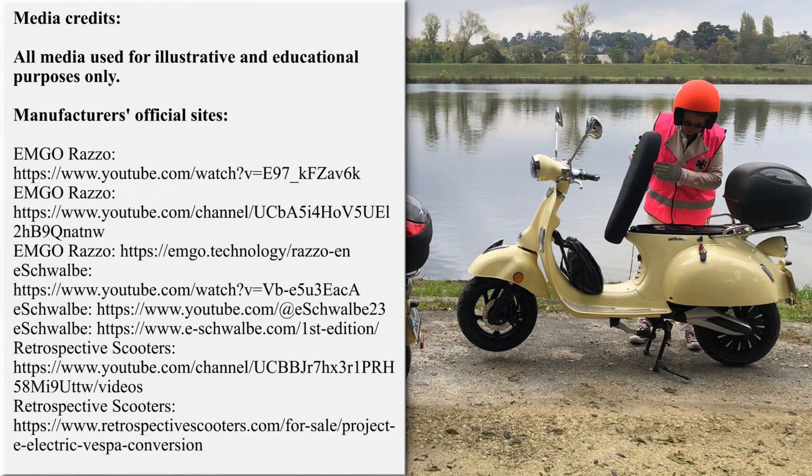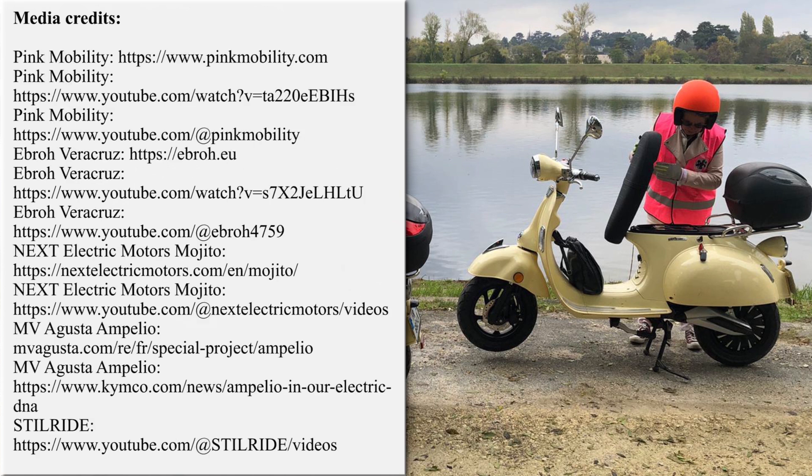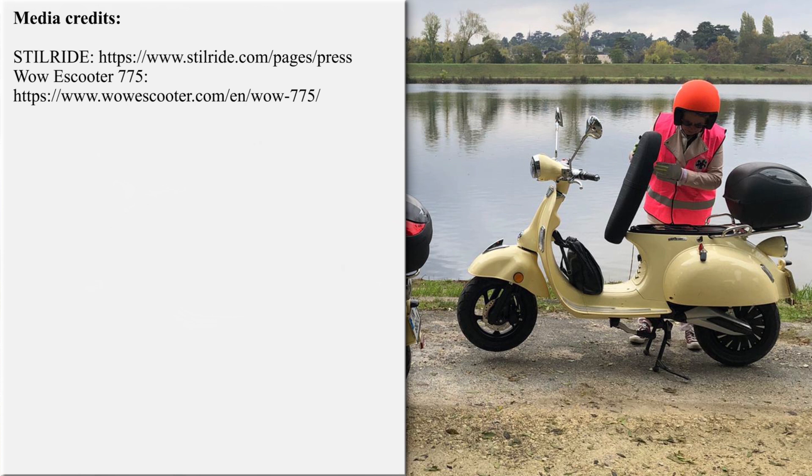Our team is working hard on bringing the latest and greatest news from the world of electric two-wheelers. If you'd like to support our efforts, please subscribe for further updates and feel free to share our work with your friends or request new overviews in the comment section below. Thanks once again and till next time!